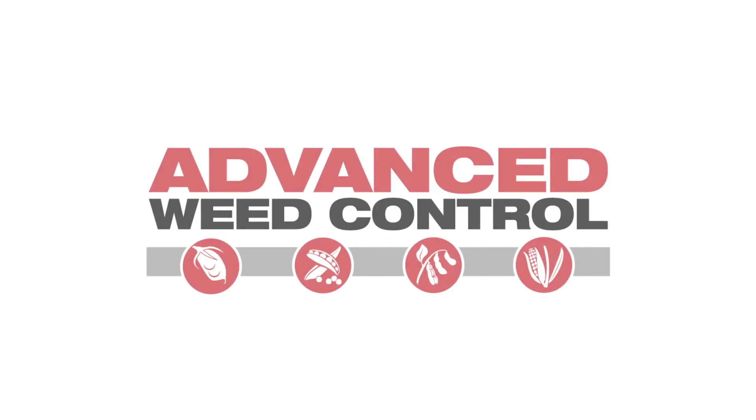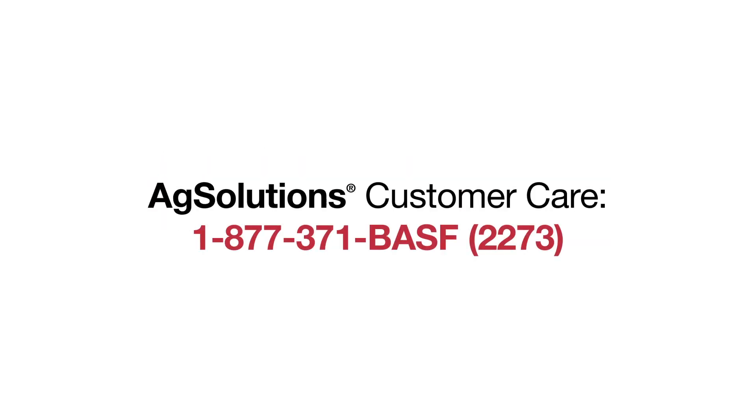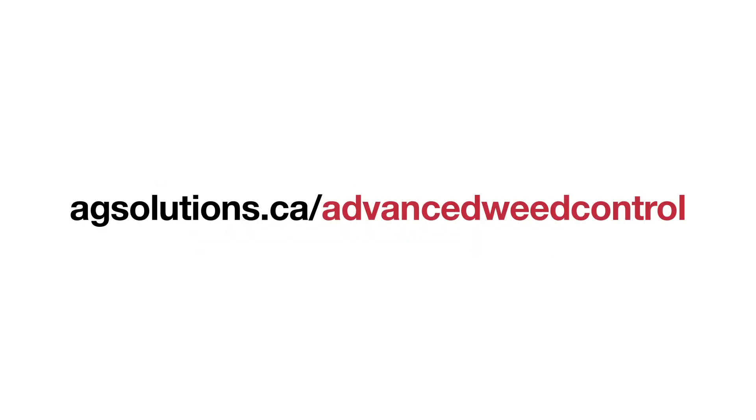At BASF, we're so confident in the Advanced Weed Control Program, we provide additional re-spray support for weed escapes, even resistant biotypes. That's an industry first. For more information on re-spray support, contact your BASF sales representative or call AgSolutions Customer Care. To learn more about herbicide layering, use the following link.